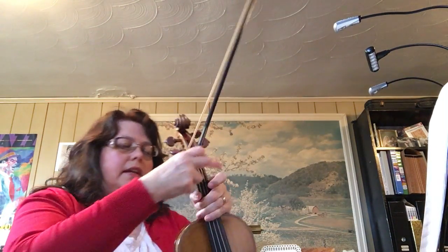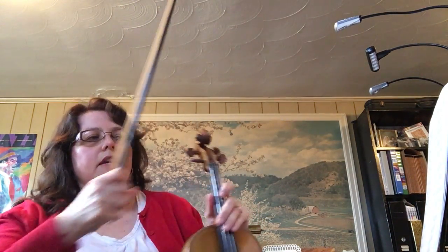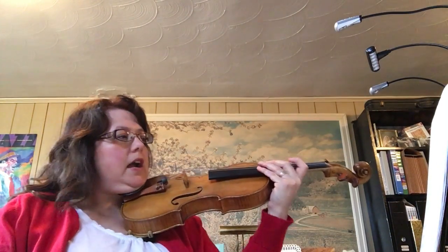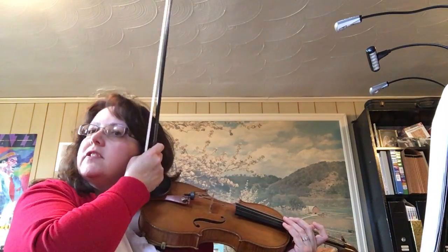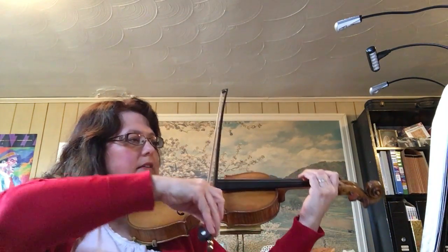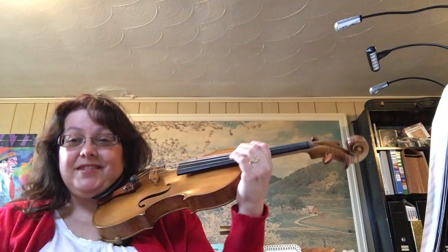How about some Jolly Old Saint Nick? I'm gonna do a little bit of work here for those of you who are learning it for the first time. The two endings are the tricky parts. The first thing we have is an F-sharp scale — well, it's not an F-sharp scale, but it's a scale that starts on F-sharp.